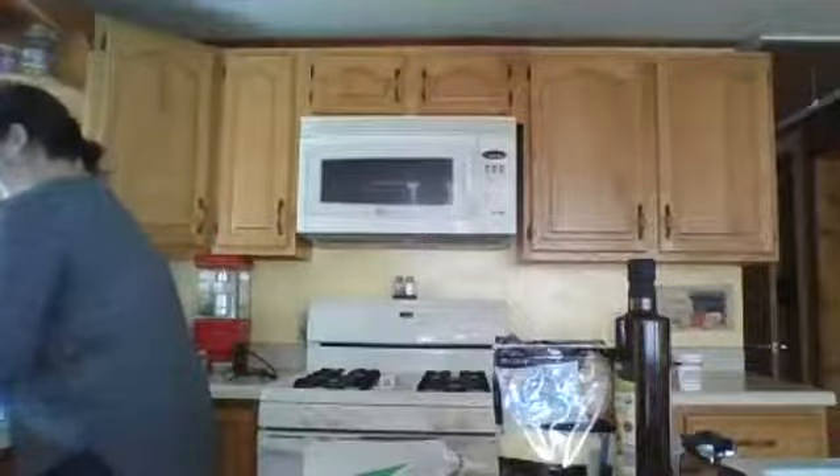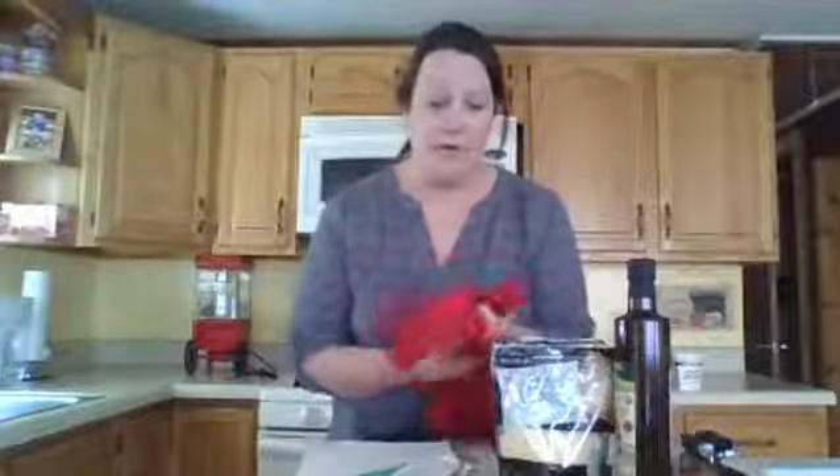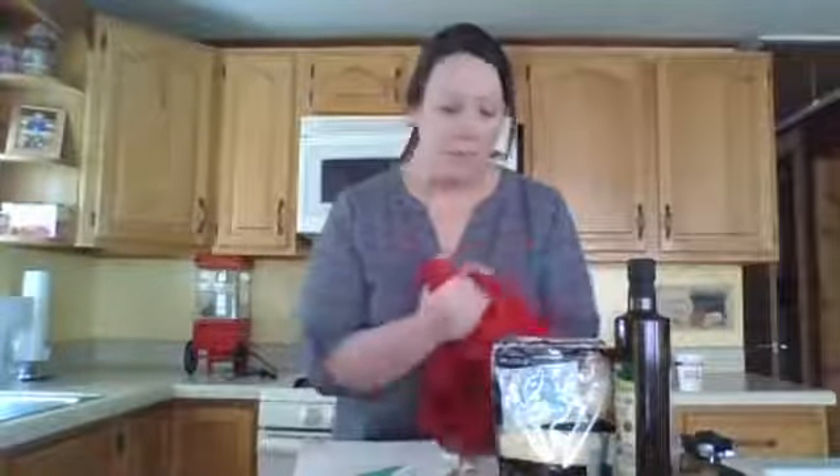First we're going to wash our hands. I have my hair pinned back, so take a second to do that. And we'll get started. We actually only need four ingredients for this recipe, but I'm going to mention a couple of optional ingredients that we can use too.